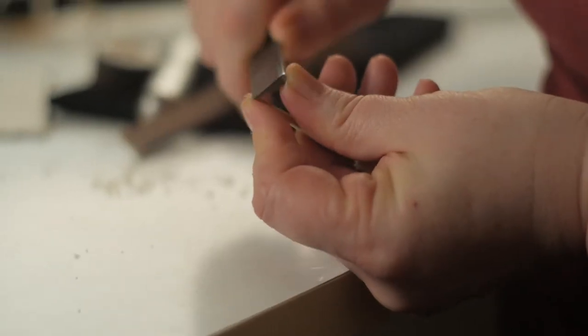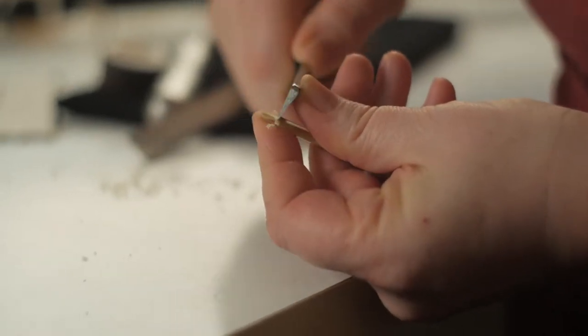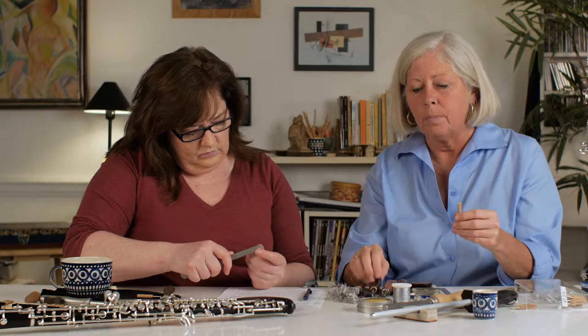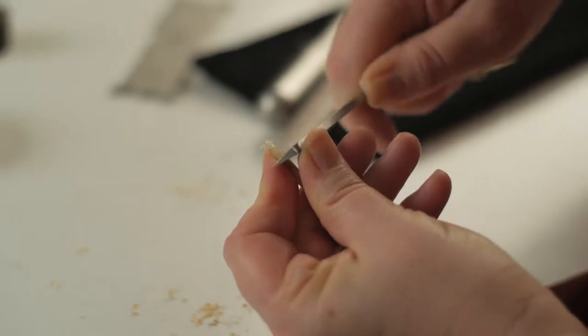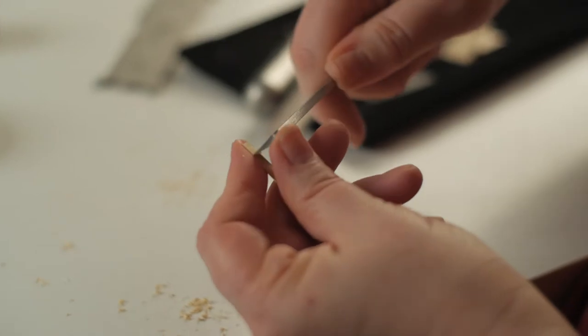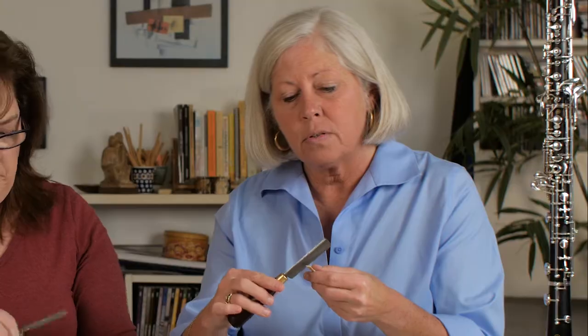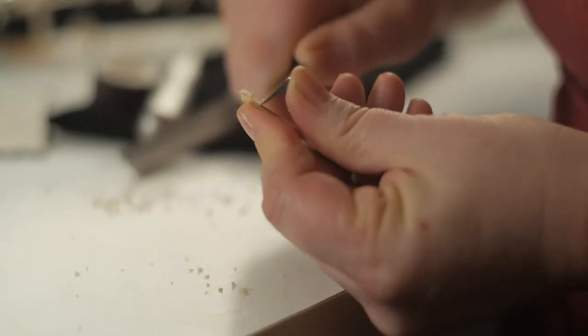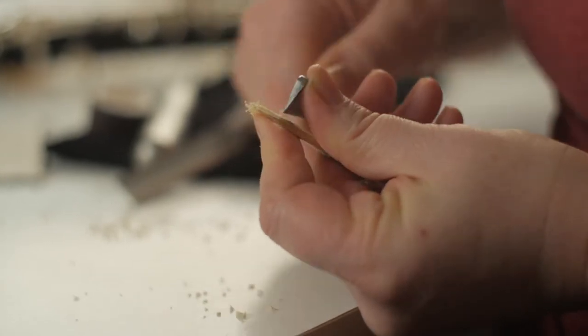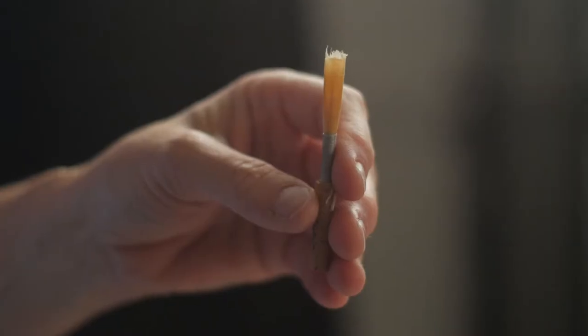We want to make sure that we're maintaining the skeletal structure of the reed — rails on the side, spine in the middle — and always staying away from the middle of the tip, because your knife is going to end up there even when you don't mean for it to. You'll notice that she's not angling her knife; she's just on the flat of the knife and flat of the reed, creating what in the end will look a little bit like a large W.